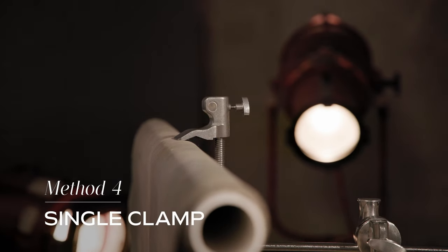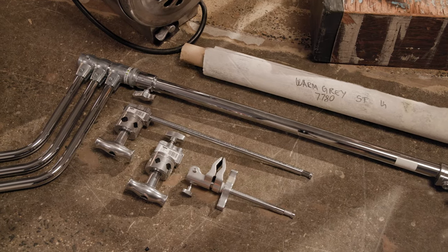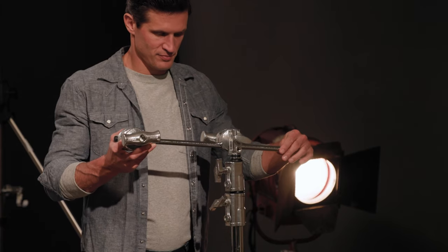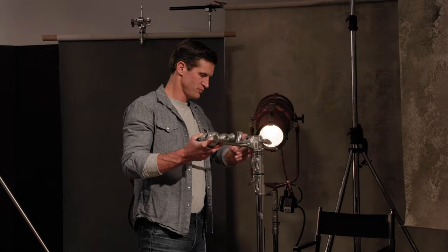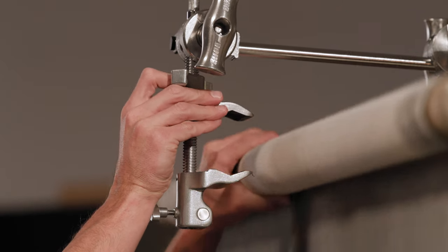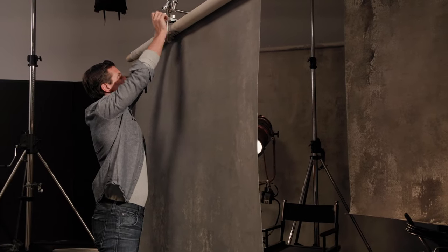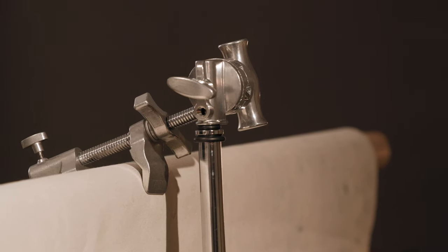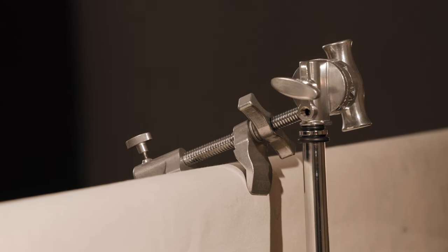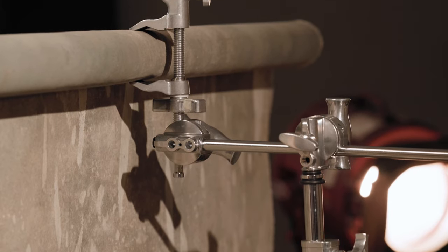Another popular method to hang canvas backdrops is a single clamp in the middle. You'll need a grip head, a supervisor clamp, a mini grip arm, and a light stand. Simply mount the arm to your stand in a grip head with the weight in the direction it will self-tighten, and only out about 5 inches. Then put a supervisor-style clamp in the end of the grip arm and put your background into the clamp. Position the backdrop forward enough in the clamp to avoid divots from it pinching too far. It's also critical to sandbag your light stand if using this method.